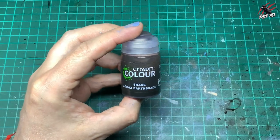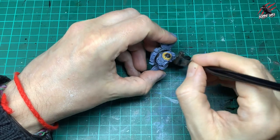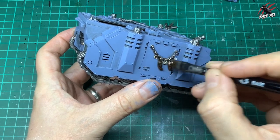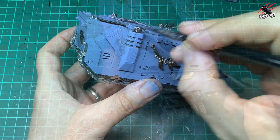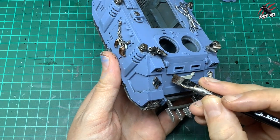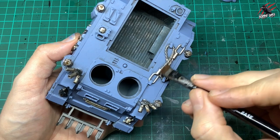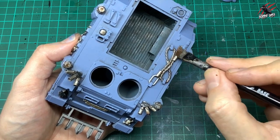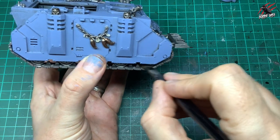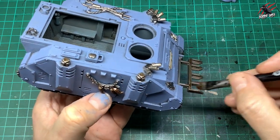Now it's back to the Agrax Earthshade, going over the whole weapon — all the areas painted with Lead Belcher and black get a coat, and I'm not worried about it going over the black. I'm also picking out different areas like all the metalwork, the rune stones, giving those a coat. I don't mind if a little bit goes on the tank — I'm not being super careful here. Covering all the little motifs painted earlier, including the wolf, and then a little bit over the banner on the front. Put some on the cables too. Go a bit heavier on the tracks, working it right into all those recesses, not forgetting the edges and inside. Cover the spikes on the front as well.